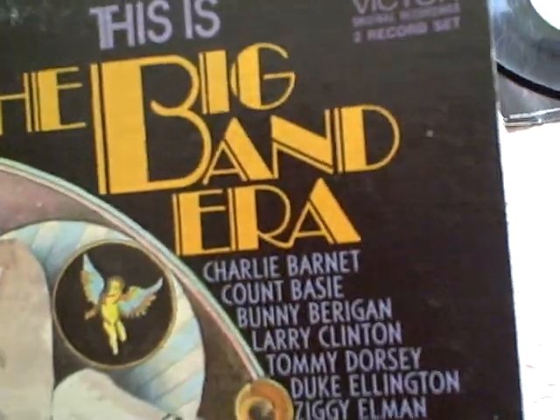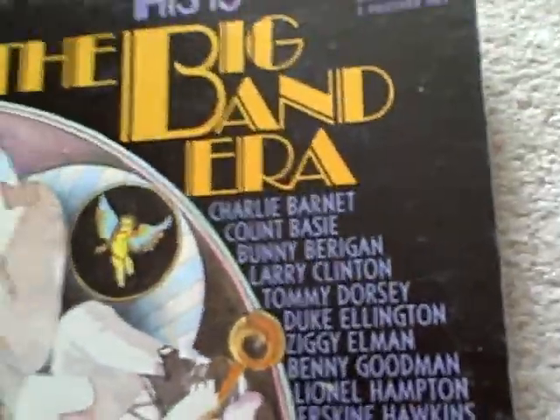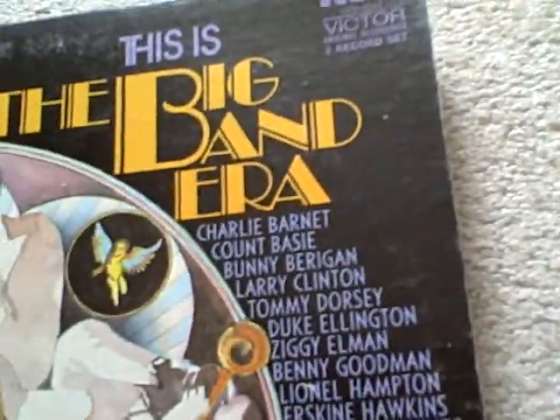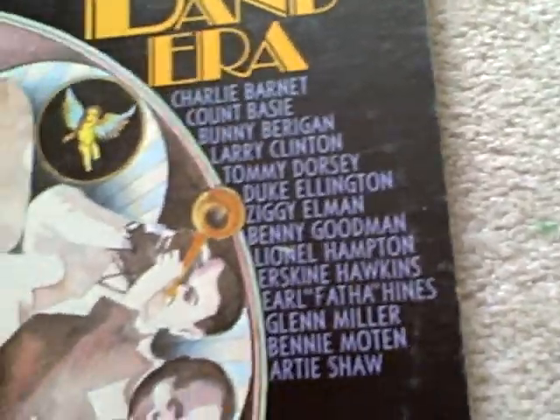It's got great songs and features artists including Charlie Barnett, Count Basie, Bunny Berigan, Larry Clinton, Tommy Dorsey, Duke Ellington, Ziggy Elman, Benny Goodman, Lionel Hampton, Erskine Hawkins, Earl 'Fatha' Hines, Glenn Miller, Bennie Moten, and Artie Shaw. This looks like a really great album. Side one has songs like 'Song of the Islands,' 'Sing Sing Sing,' and a bunch of others.